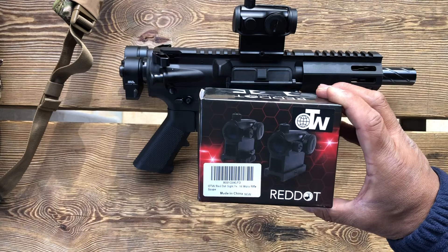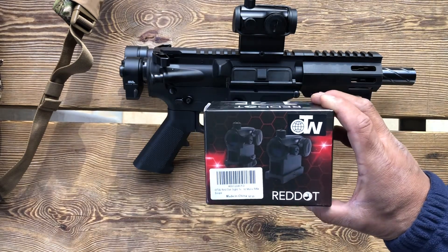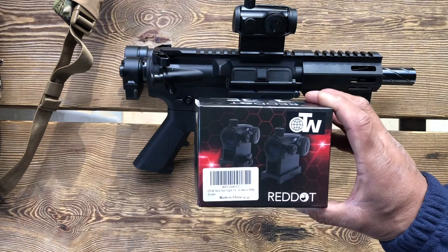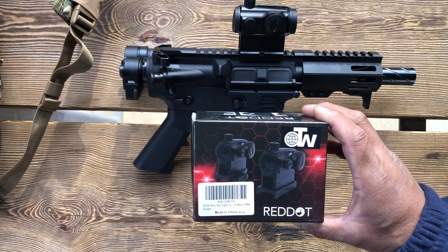You know that my philosophy is buy once cry once, but sometimes if you're trying to keep costs down and your budget doesn't allow it, sometimes something is better than nothing, right? So let's get to shooting on this in a couple seconds here.